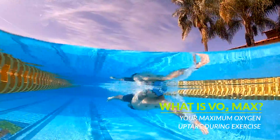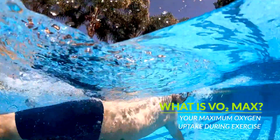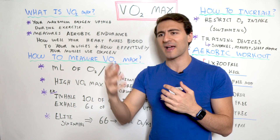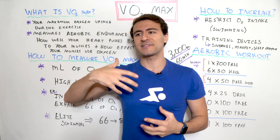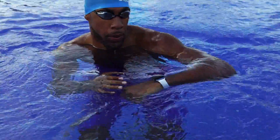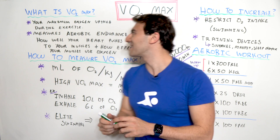What is VO2 max? It is your maximum oxygen uptake during exercise, and what that really means is it's a measure of your aerobic endurance. We often think about running or cycling, but swimming is also an endurance sport. You have an elevated heart rate for a period of time and you can normally tell when something is endurance when you feel exhausted doing it.